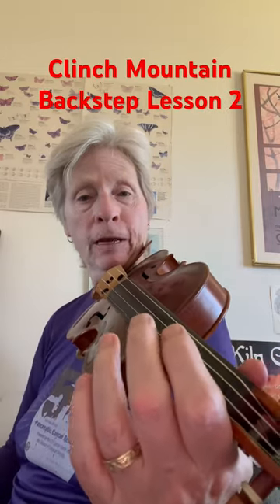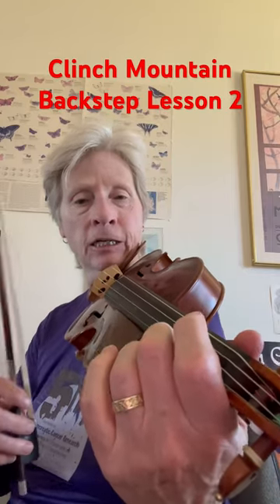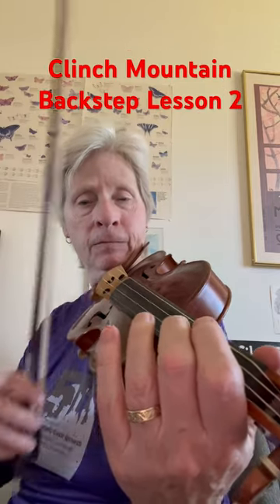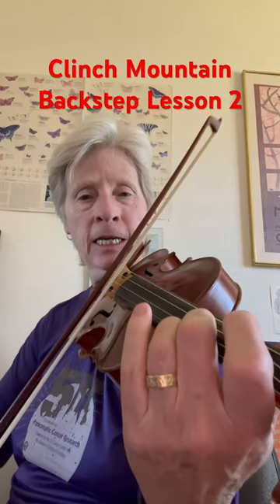Next part starts the same way. So you've got E, G, A, G. And then we finish it with E, D, C, E. So those last notes again are E, D, C, E.